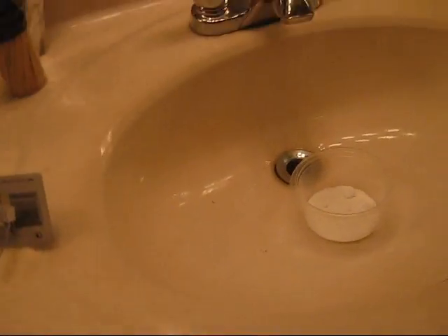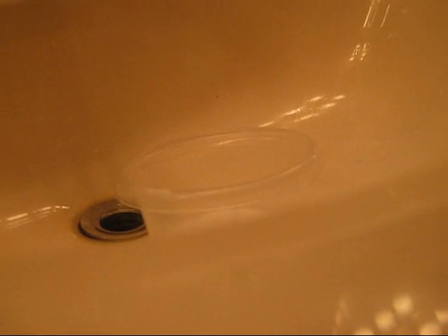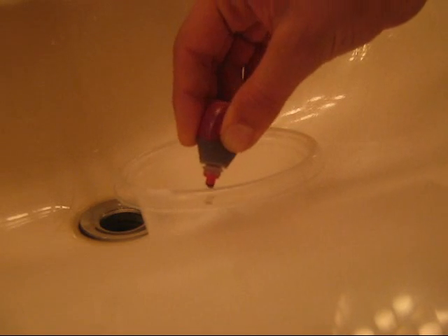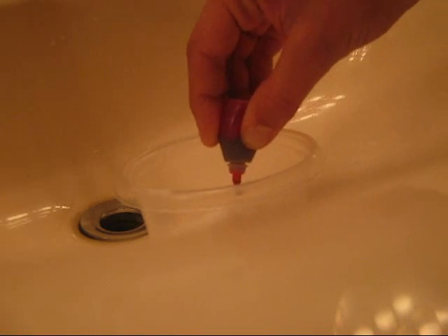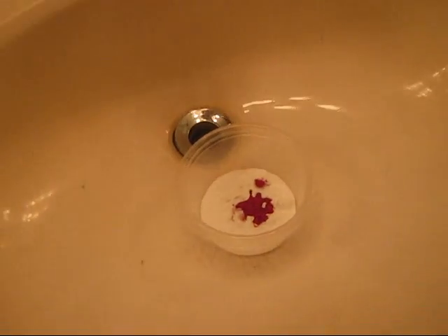So I'm going to put the food coloring in. I think that's enough. Now I'm going to put vinegar in it and see what happens.